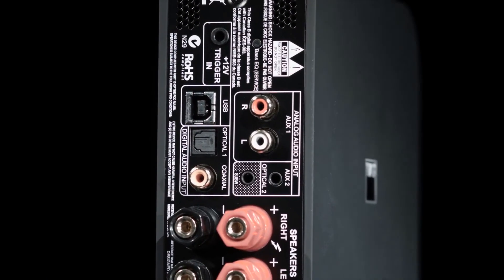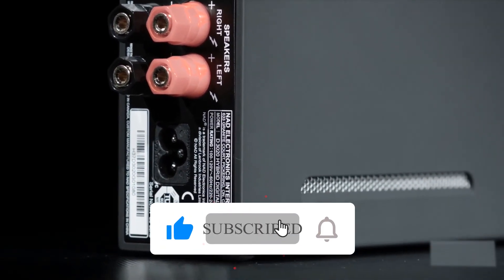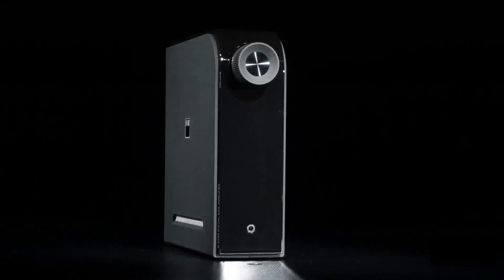Which one do you prefer? Let us know your opinion in the comment section below. Don't forget to subscribe to our YouTube channel and hit the bell icon for more updates and notifications. Stay safe, and we'll be back soon with another video.